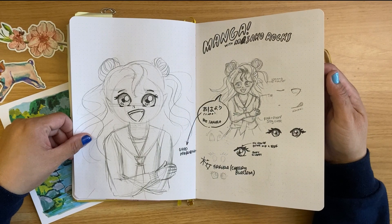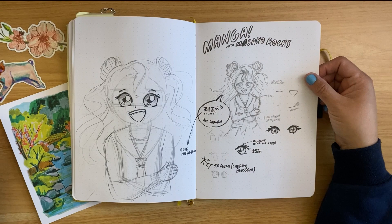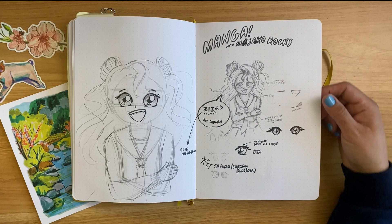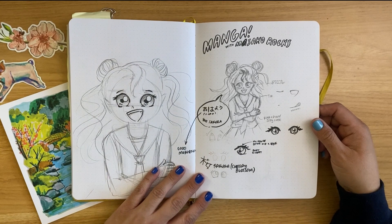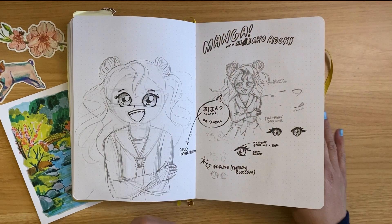Then one day we had a virtual workshop with an illustrator — her name is Misako Rocks. I'm not super familiar with manga, but she did a virtual workshop and taught us how to draw manga. So I took my sketchbook with my students and we all drew with her. This was my first time doing this. I'm not the best at it, and I don't know that I'll ever do it again, but it was a good experience.